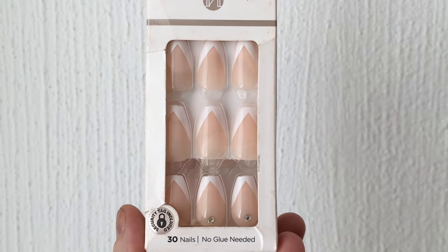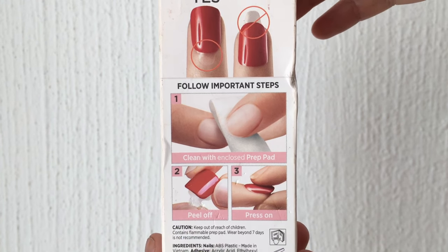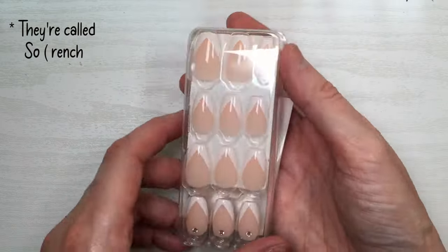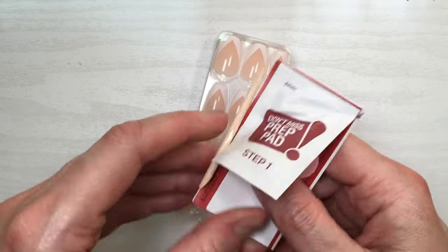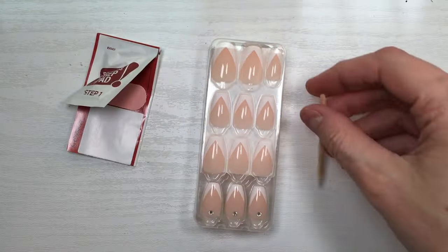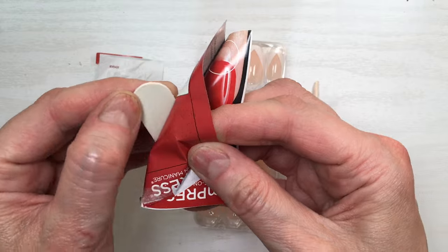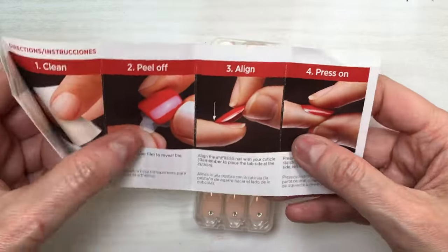So I bought it and realized later that it doesn't include a glue because it doesn't need one, but I prefer to glue my press-on nails because they last longer. I really like the design of this one — it comes in like a French tip kind of design and I wanted to give that a try. The nail kit includes a mini file and a wooden cuticle remover, and I'm going to be using that to remove the adhesive.